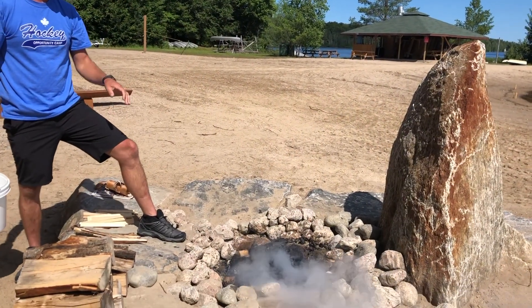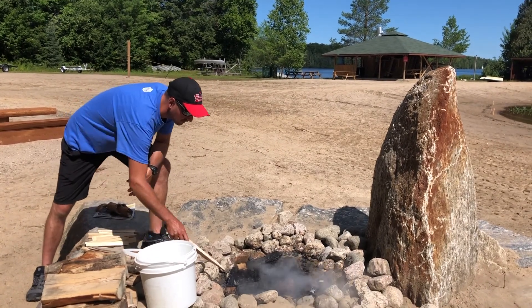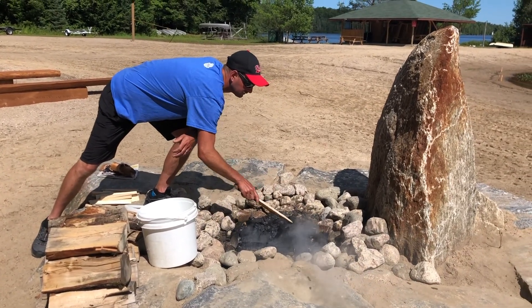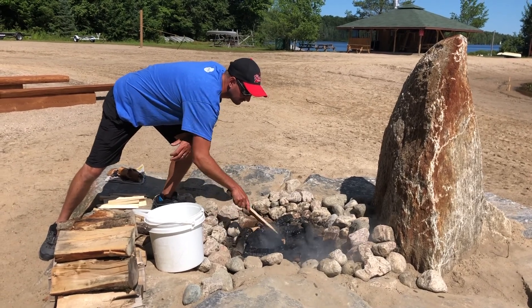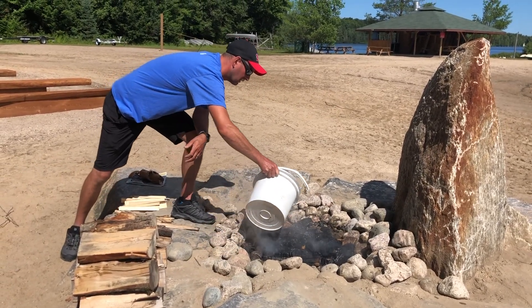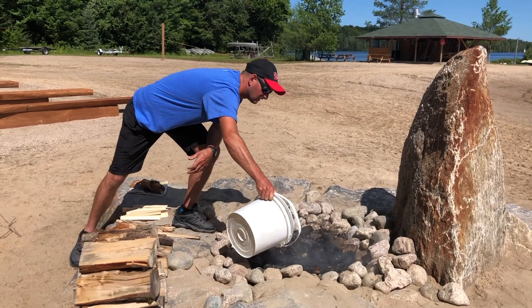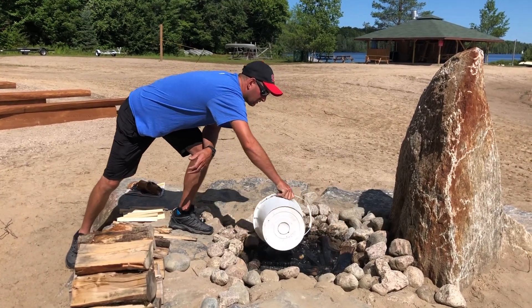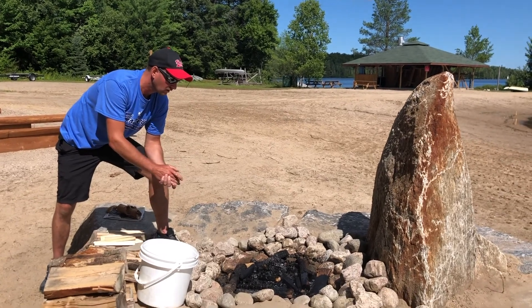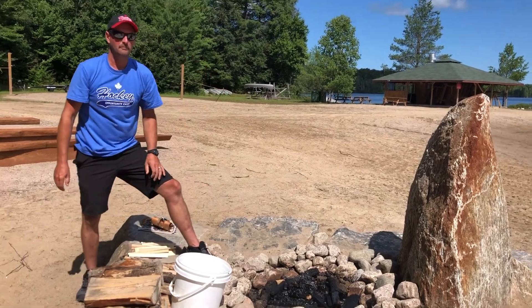Even after a half bucket of water there's still lots of heat and lots of steam coming off that fire. I'm going to wait a minute before I put on the rest — I'm going to turn over some of the wood, stir up the coals, expose any other hot spots, so then when I put on my next little bit of water I'm making sure that I've got everything. We can still see some steam and residual heat from the fire — I'm not going to walk away just yet. I'm going to hang out for a minute, make sure that my fire is out, and then head back up to the cottage or house.